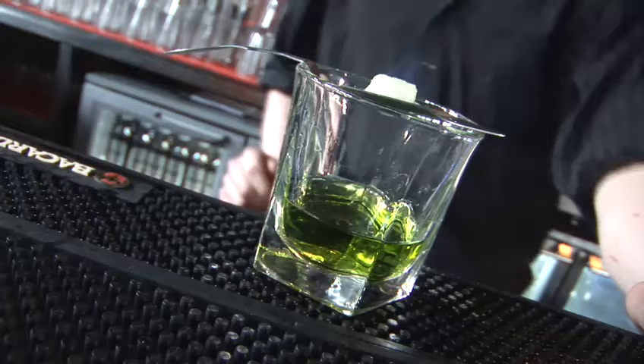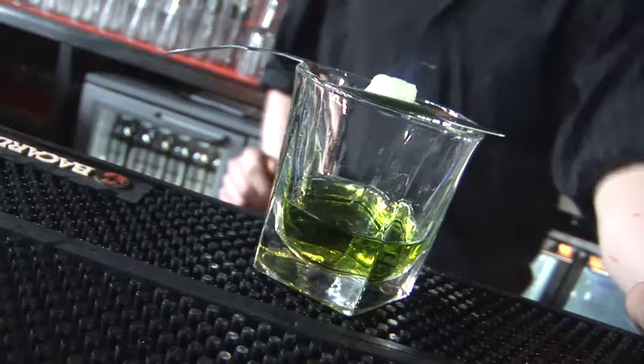Then what you want to do is just drop it in and stir it through the drink so that the sugar dissolves.